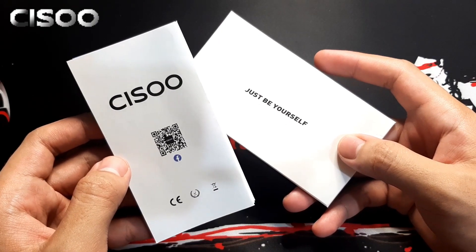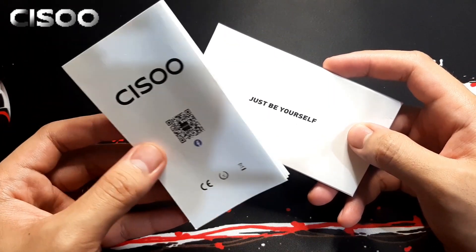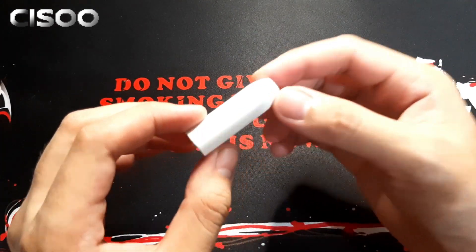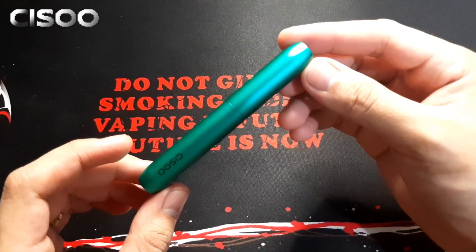Inside the package we will be having a user manual — nakalagay dito 'Just be yourself.' And then yung laman nya: USB Type-C charging cable, K1 Pro cap. Mamaya papakita ko sa inyo kung paano sya ginagamit. And lastly, the K1 Pro device itself.